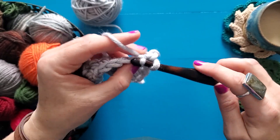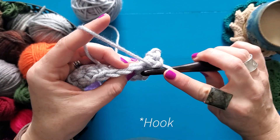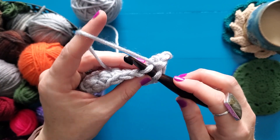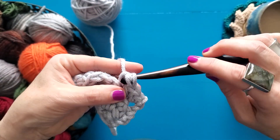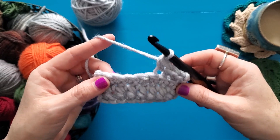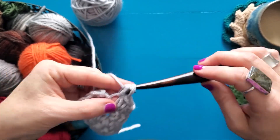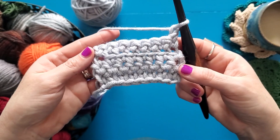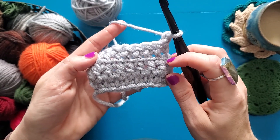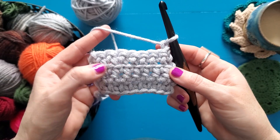So then you're just going to yarn over and pull up a loop and work your stitch as normal. I'm going to insert my stitch from front to back only in the loop that's closest to me — the front loop — yarn over, pull up my loop and work my single crochet. I'm going to work a whole row of this so that I can show you the cool texture that it creates on the other side of the fabric. So I've worked that full row of front loop only and you can see that when I only work through the front loop, it leaves the back loop hanging out on the other side of the fabric.